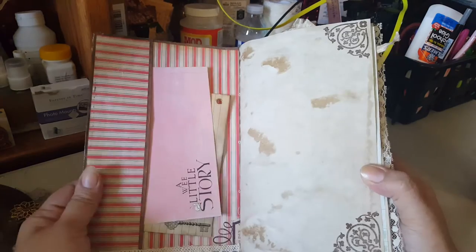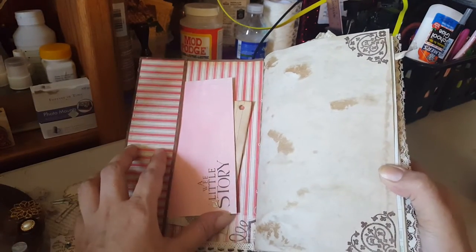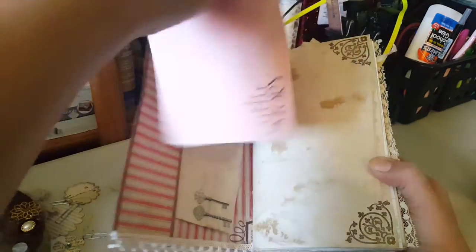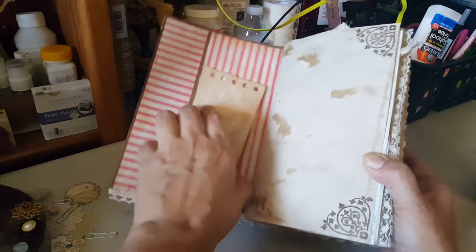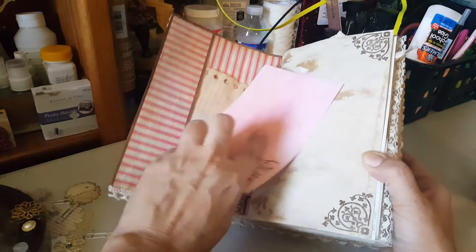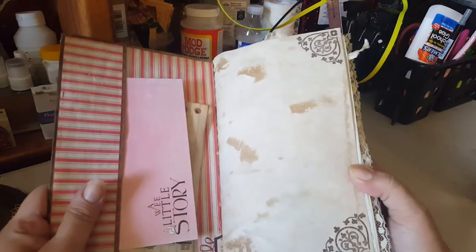So this is the first page — here's the inside pocket. I got some ruhmatzied elements, and this is just a little notebook paper that I coffee dyed. I put it in there and then did some corner stamping.